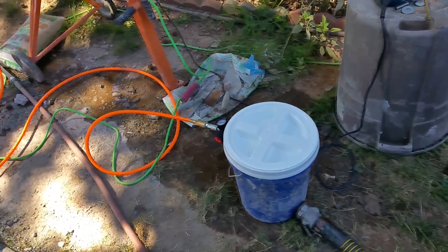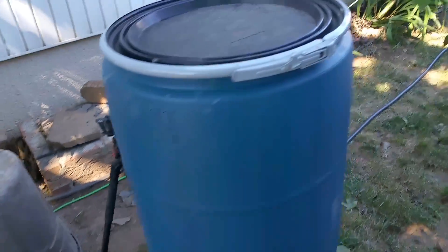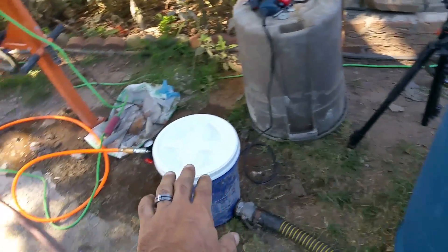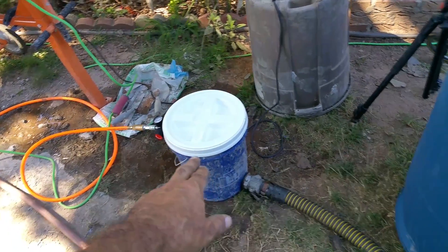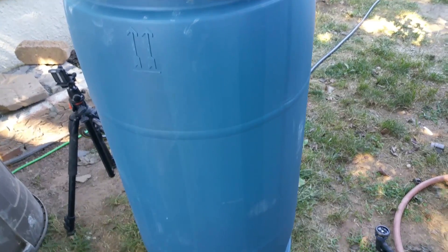Air crete has a high flow rate — it's almost similar to water, just a little denser. Now that this seems to work, I'm going to go ahead and make a larger one and see what happens from there. I'll be back later — peace out.